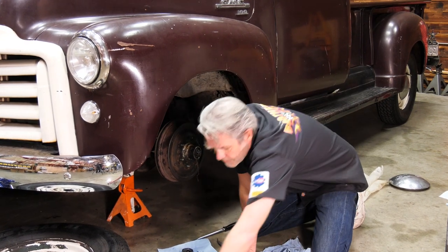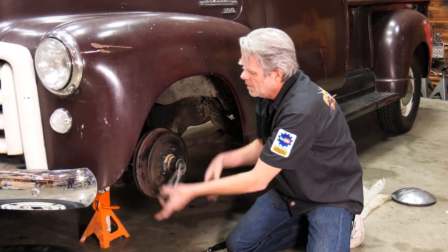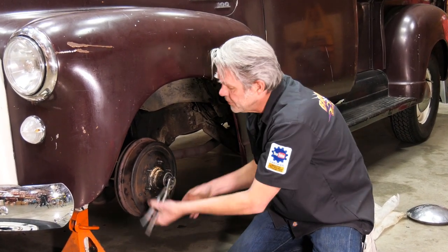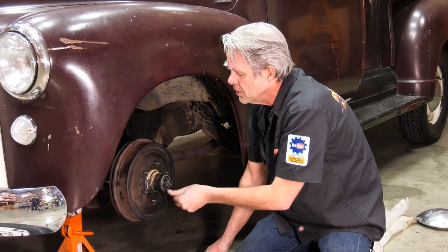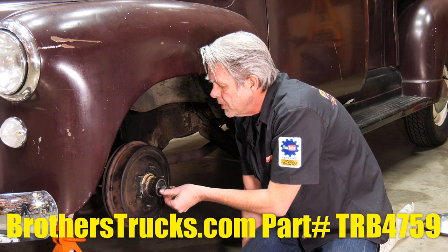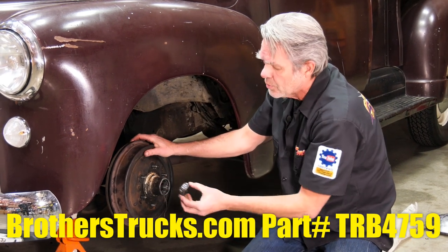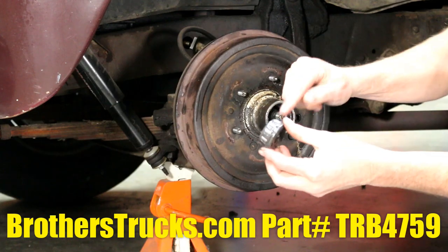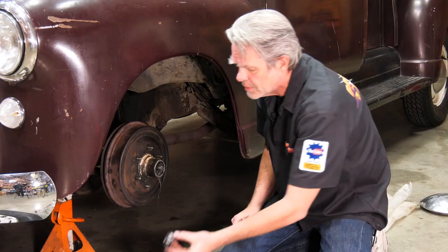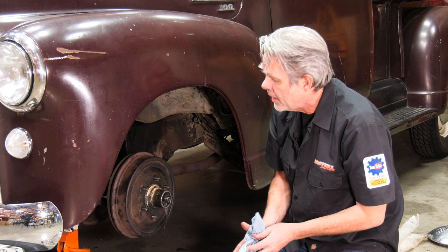Get a big wrench and spin this nut off. Now if you're going to be going with disc brakes up front, you should install our roller bearing kit because it can take the stress of radial tires and the roads we've got today. These are roller bearings versus the ball bearings that originally come in. Subscribe to our YouTube channel and you'll be able to find the video on that.